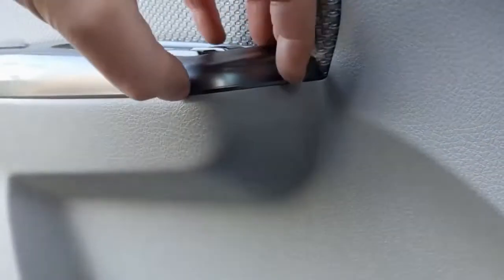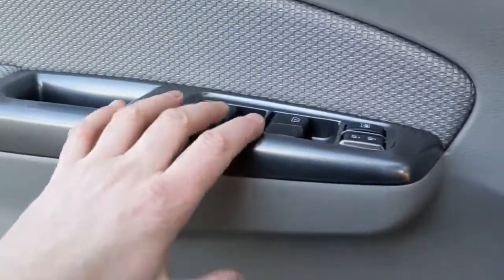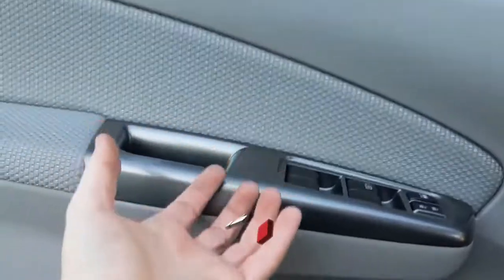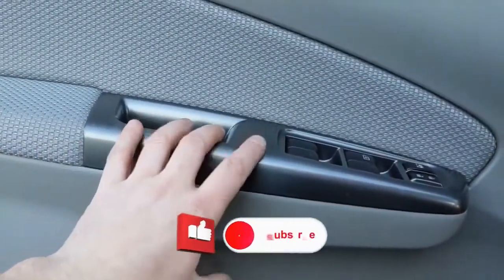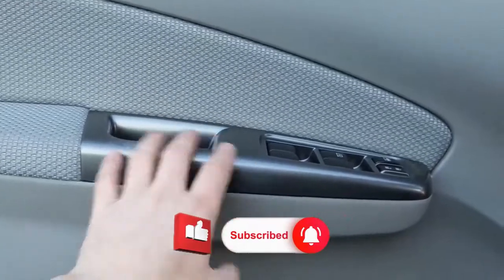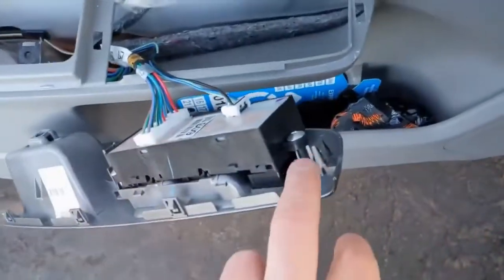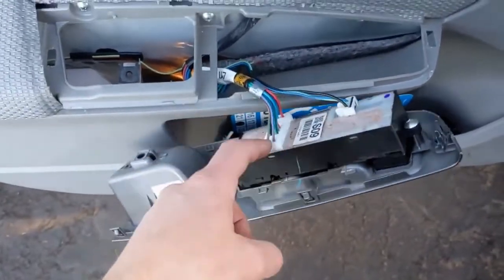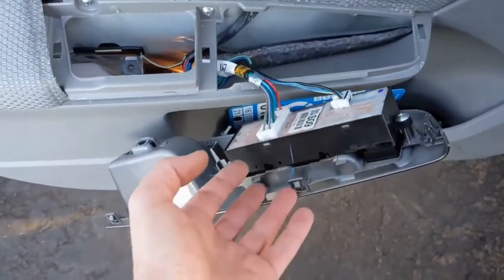You can use a screwdriver or something to get in there. It's in there pretty tight, so you might feel like you're going to break something — just keep pulling, it'll come out. They're pretty stiff, but that piece comes out held by just these clips. Once that's out, go ahead and disconnect the two connectors and set it aside.